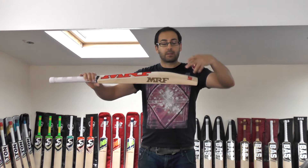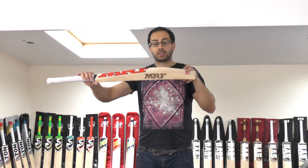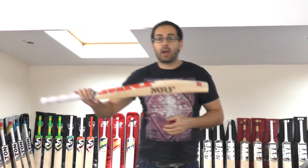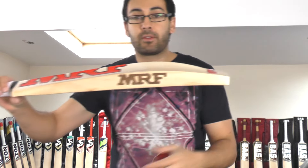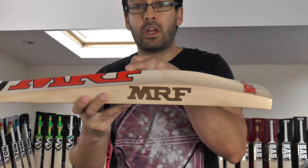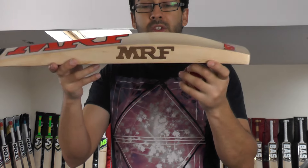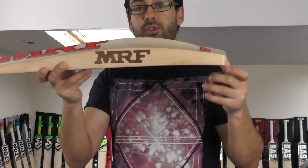With that mid-to-low middle and that duckbill toe — very similar to the shape that Virat Kohli uses — you're getting a good bat for playing shots off the front foot, but you're getting plenty of wood further up the blade as well. So it's good for back foot punches and also cuts and pulls — an excellent shape for all-round stroke play.